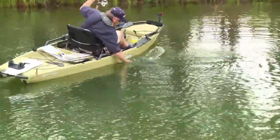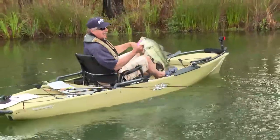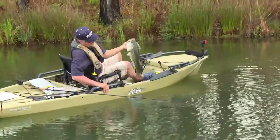Those fish tend to suspend in the water column, so select a bait like a sinking worm or a floating worm with a heavy hook on it. That will allow you to fish that water column from top to bottom — not necessarily dragging out to deeper water, but fishing the water column up against the shore from top to bottom.